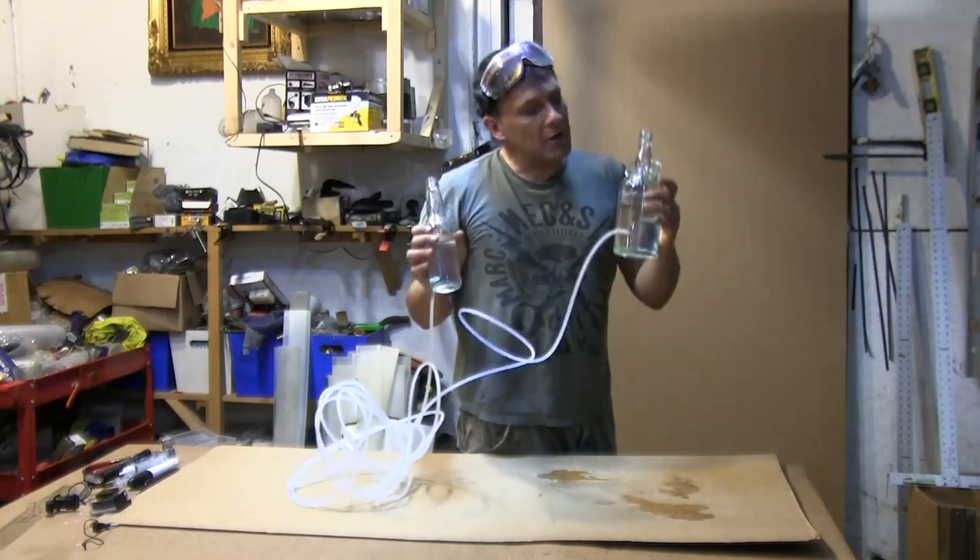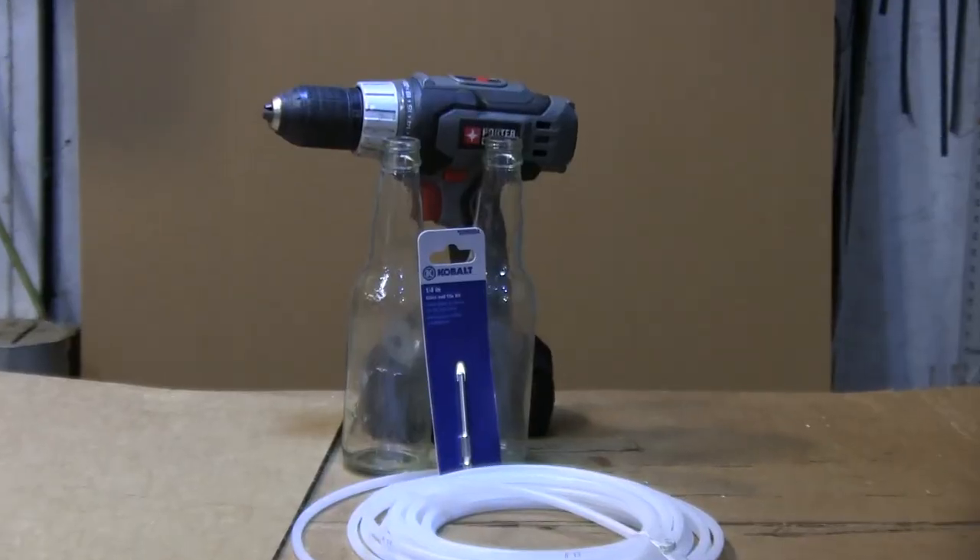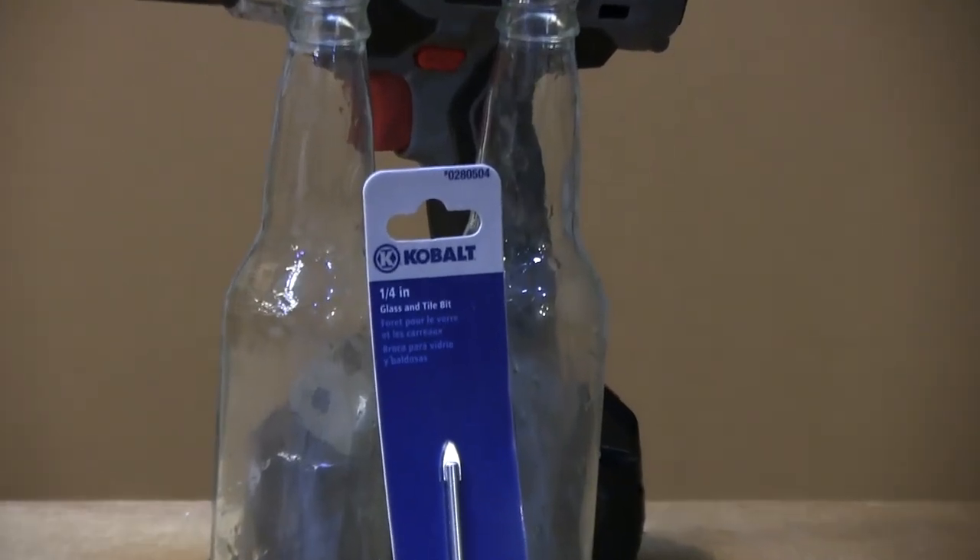Hello, I'm your host Dan Rojas. In this video, I'm going to be showing you how to drill holes in glass bottles using a glass drill bit.